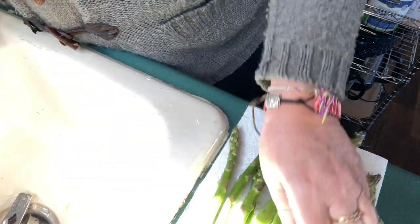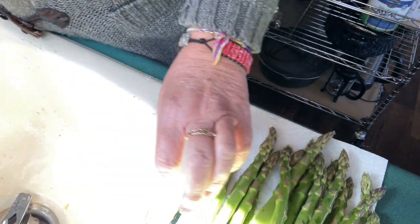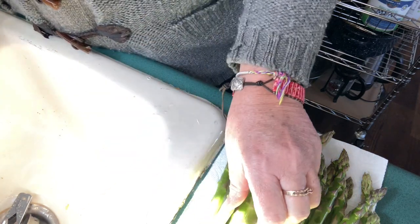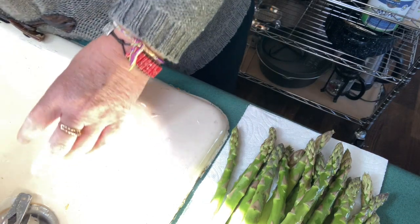I'm cleaning the asparagus now. I have bread right next to the camera in the bread machine — it smells delicious and should be done soon. I'm going to let those dry for a bit.